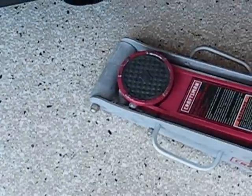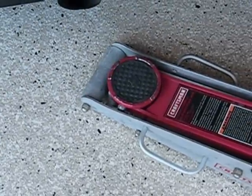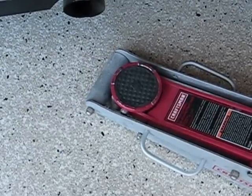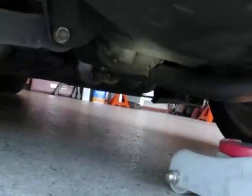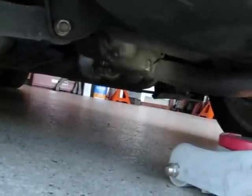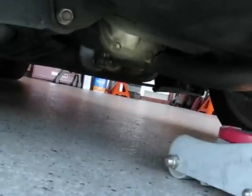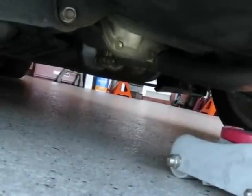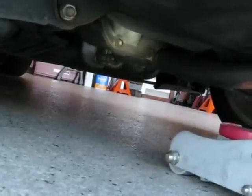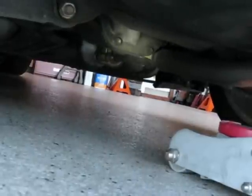Let's get the jack underneath. Mine's got a nice rubber pad on it. If yours is all metal, you could throw a little piece of wood on there if you want to not mark up your differential carrier. The differential carrier — I'm shining the light right on it there — it's about the size of a small pumpkin or a big melon, and it transfers the power from your drive shaft to your left axle and your right axle.